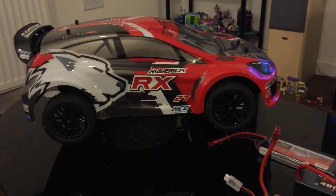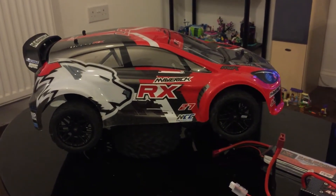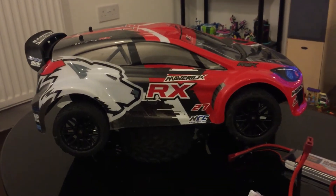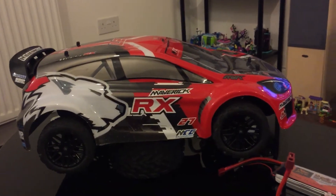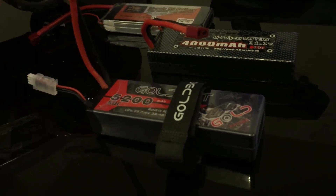I'm just making a quick video after that first run to point out a few things. I've had this car out on nickel metal hydride, set my endpoints, run fine, everything's fine. Run the Zop power in it, 2S, run a bit fine, put that lipo bat in it.